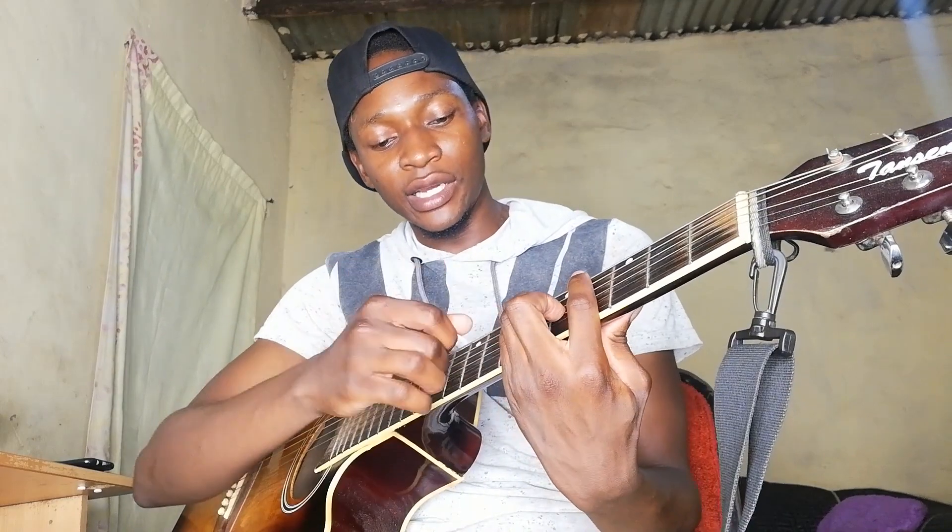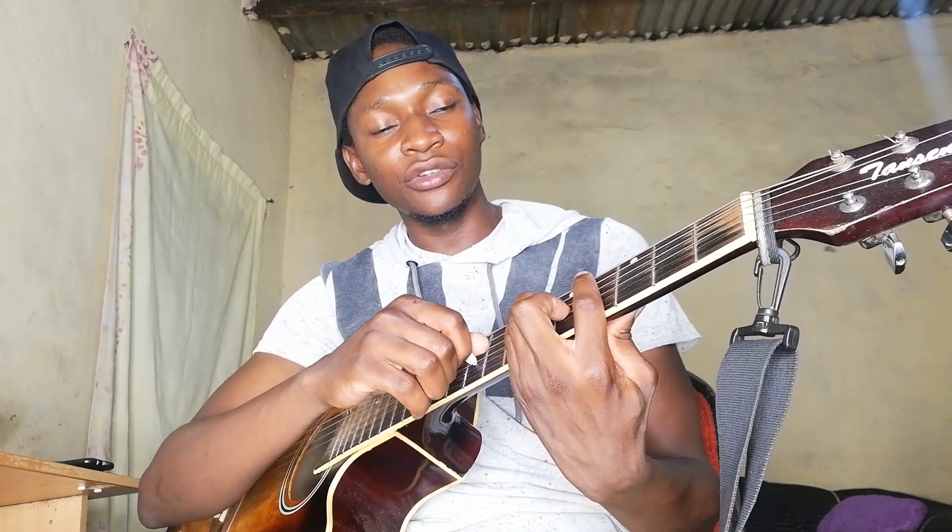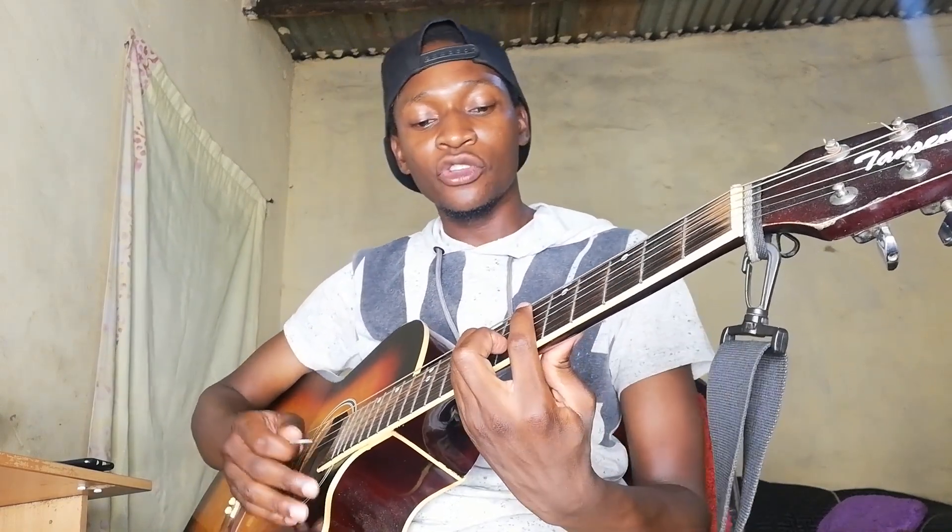Then we are moving to A flat. A flat — barring the fourth fret, A string sixth fret, D string sixth fret, and then the G string fifth fret.